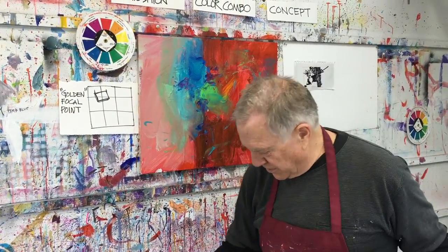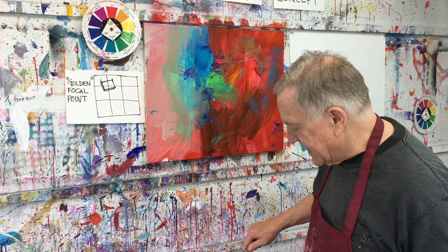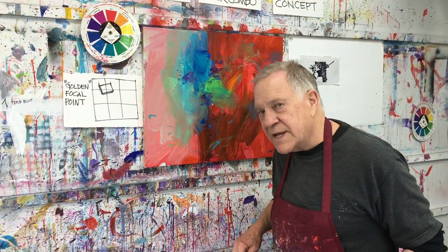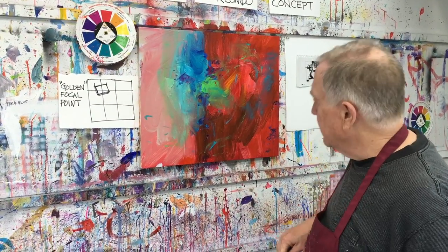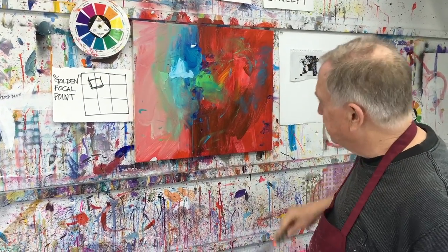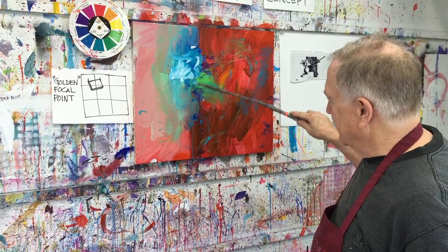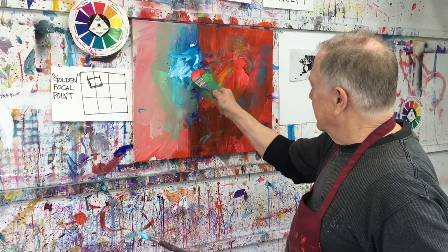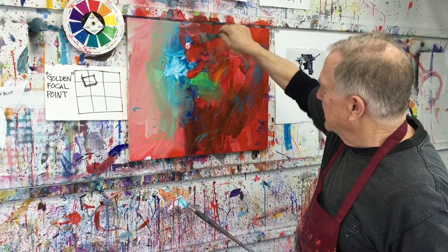Bucket of water — always a bucket of water. The first thing I'm going to do is reestablish — always, no matter what step I'm in, I always go back and reestablish the focal point. Focal point's right there. I'm using my long brushes here so you can see the painting. Focal point still blueish. And the red around the focal point — oh, that's good. Far out!